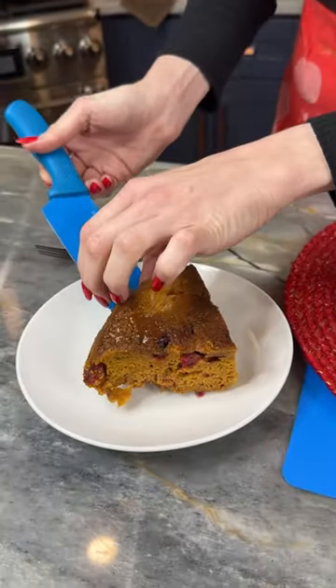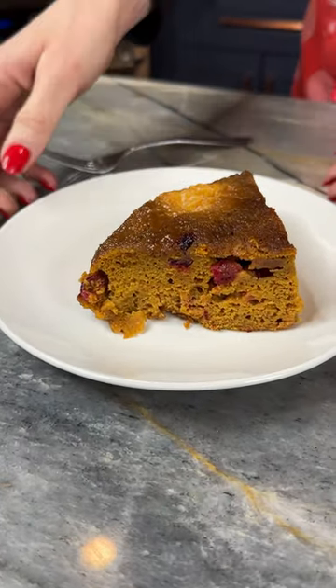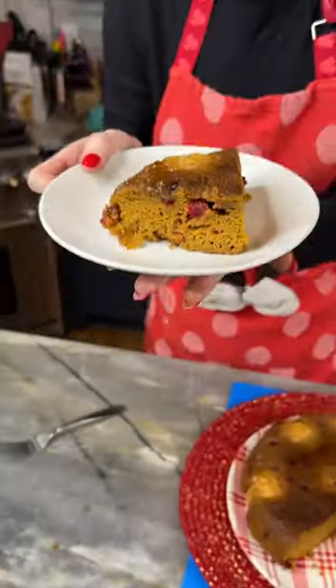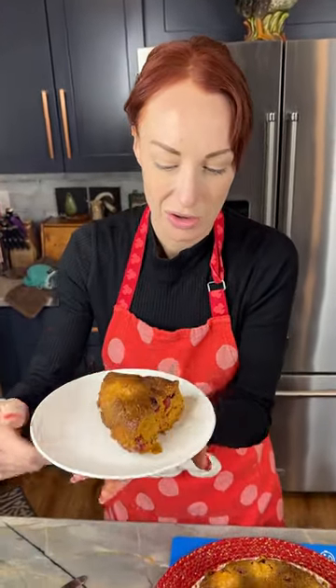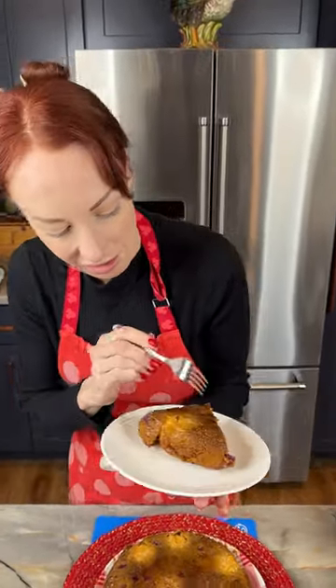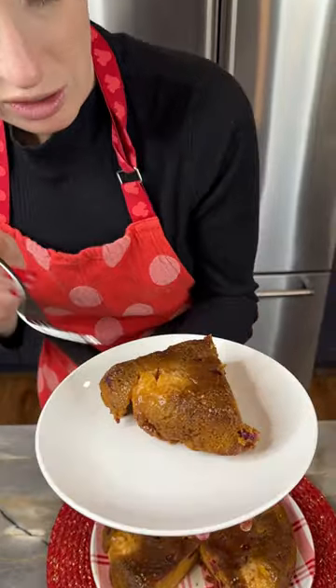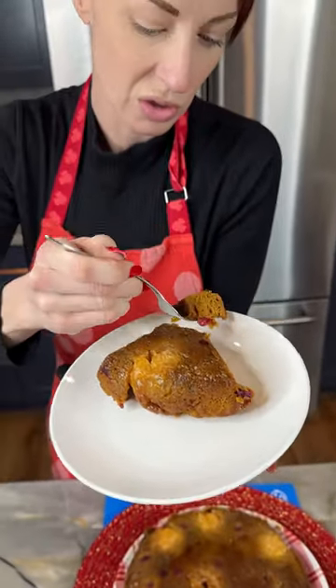Look at this moist, delicious cake completely done in our skillet on the stovetop. If you're not cooking in the oven, you can use a stovetop for this — it cooked in about 55 minutes. Look at this beautiful caramelization on top, this is gonna be so tasty. Cheers, everyone!